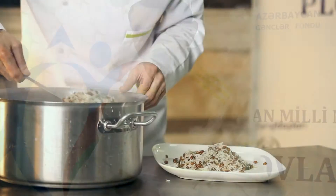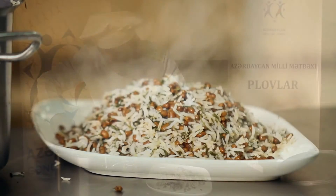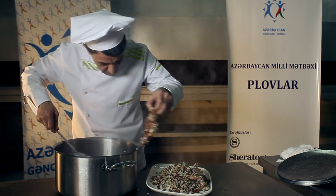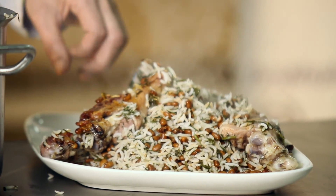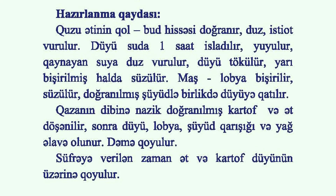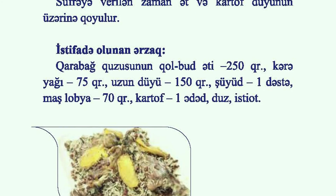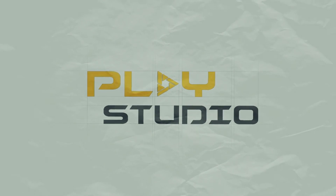The rice is steamed for 40 minutes to 1 hour until it is fully cooked and ready to serve.